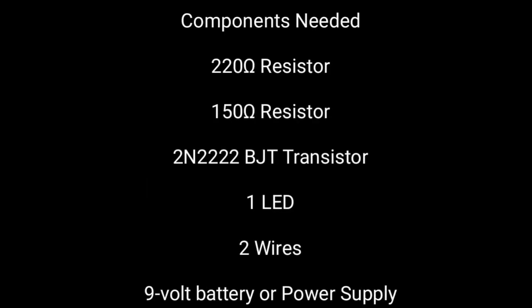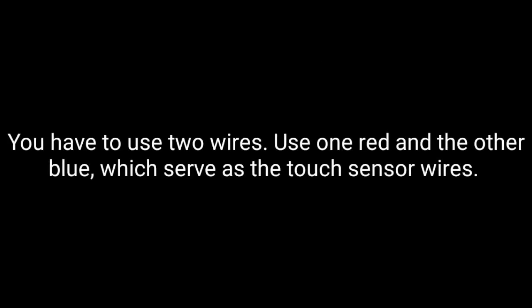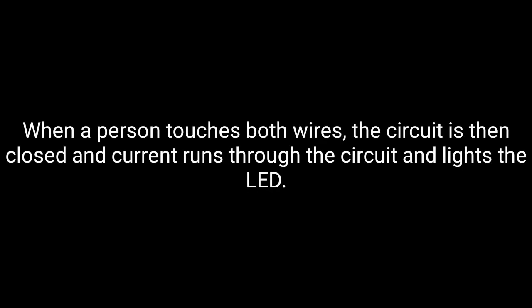These are the components needed. For this project, you have to use two wires which will act as the touch sensor wires. When a person touches both wires, the circuit is then closed and current runs through the circuit and lights the LED.